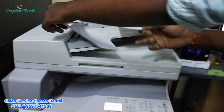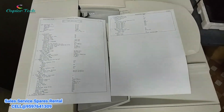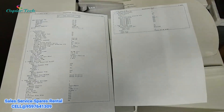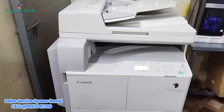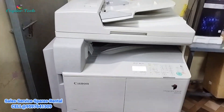The print is delivered. This is the original print quality.